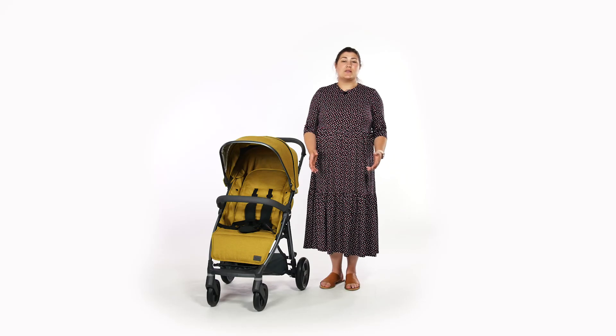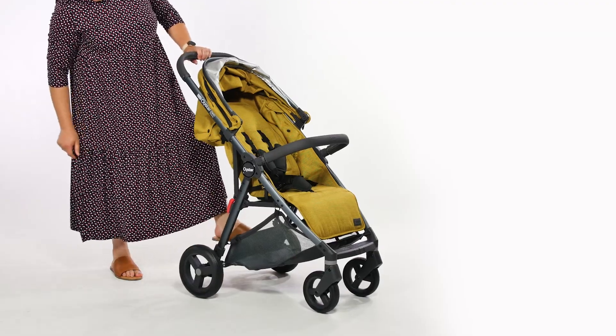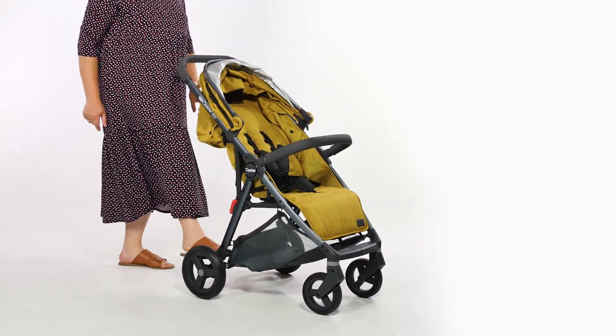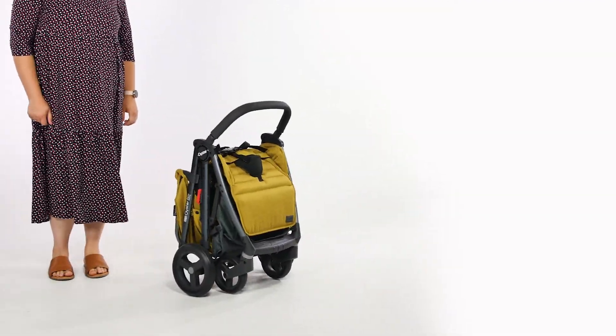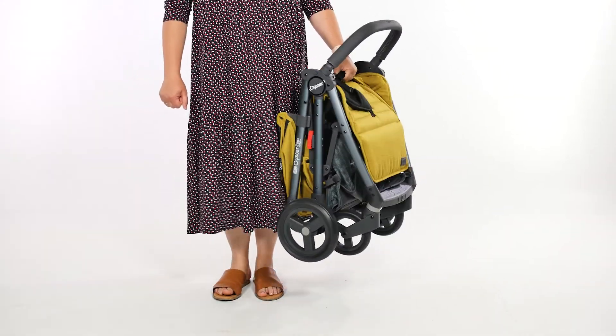First impressions of the Oyster Zero Gravity: the chassis is smart and sturdy, yet still light and practical. At just 8.5kg, the Oyster Zero Gravity stroller is easy to lift and transport whenever required.